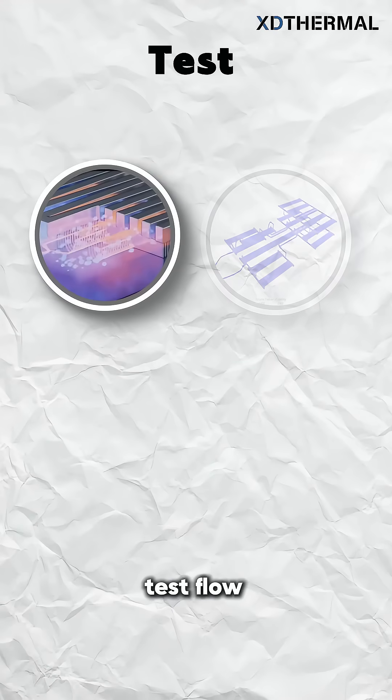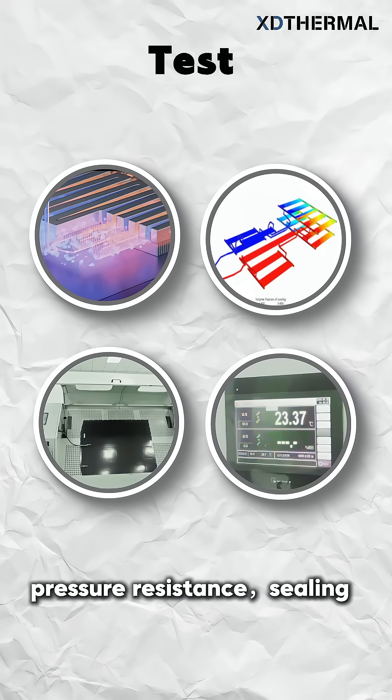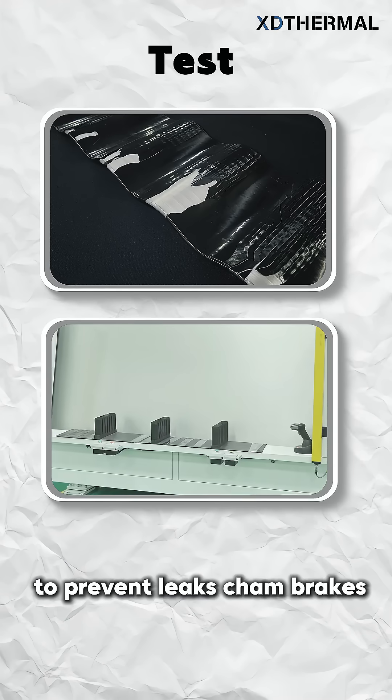Testing covers flow, heat transfer efficiency, pressure resistance, sealing, and fatigue to prevent leaks and clamp breaks.